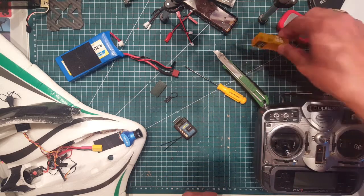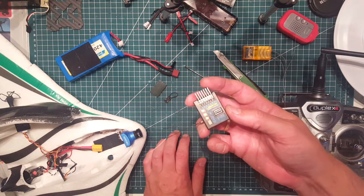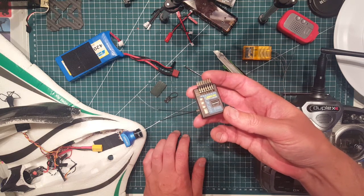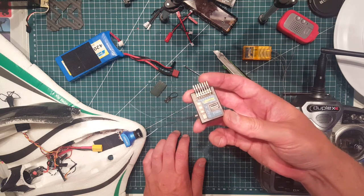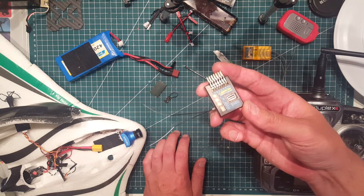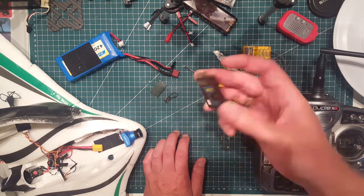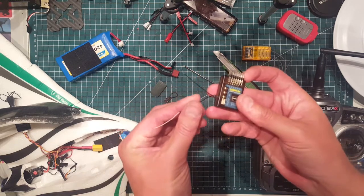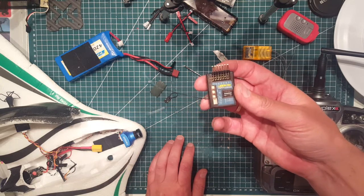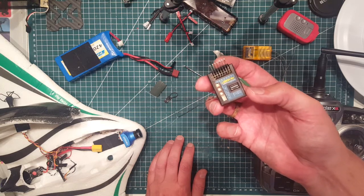So I thought I should try and add one of these stabilizers. I've had great luck with the Lemon RX receivers before, so I thought I should try adding one of these Lemon RX stabilizers. I found this great little unit — it's an all-in-one stabilizer and receiver in one box. It has a lot of features including dual diversity antennas, which is great. I'll show you how to install this in your FPV wing, which is really simple.